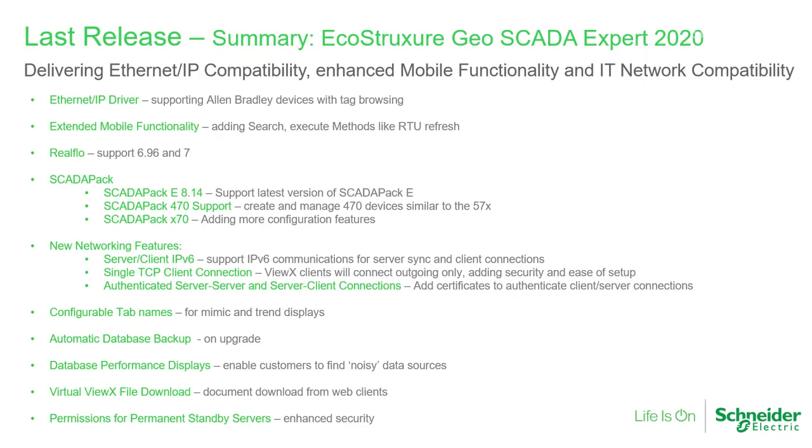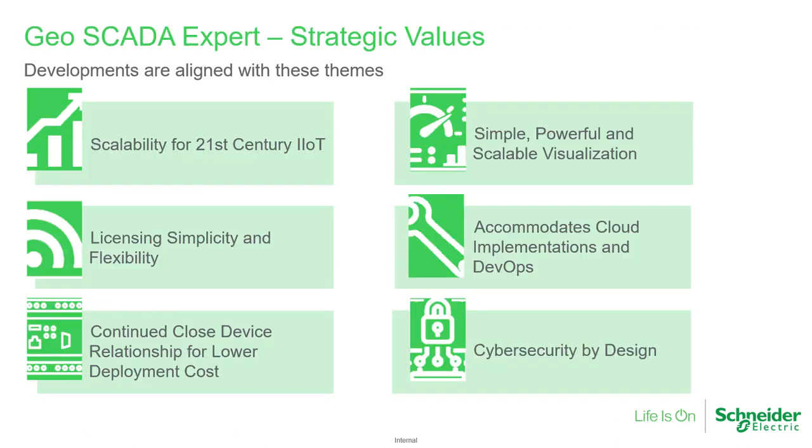Last year, we released Geoscada Expert 2020 with flagship features including a high-performance Ethernet IP driver for Allen-Bradley devices. We listened to customers and enhanced our networking capability too. Our product roadmap is constructed by listening to customers and analysing technology trends.